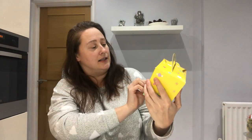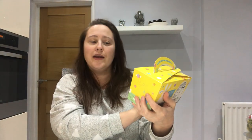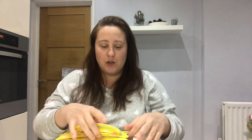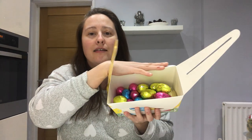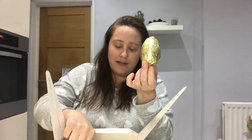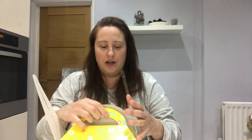The next couple of items from Aldi are chocolate — who doesn't love chocolate! I picked up this Easter egg hunt kit. You get 25 eggs inside and also a giant golden egg. You get lots of different coloured eggs in there — a large golden one and then lots of small little ones — perfect for an Easter egg hunt. This was only £2.49, which I thought was really good.